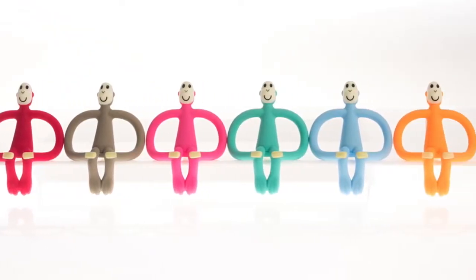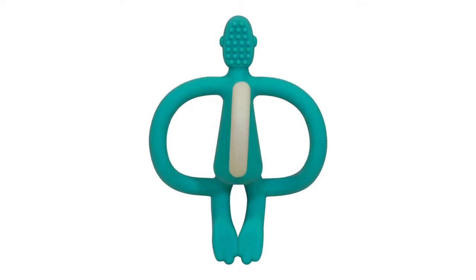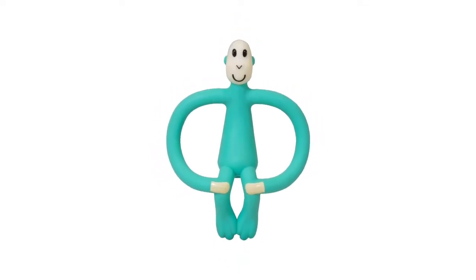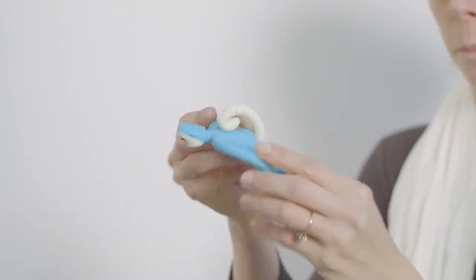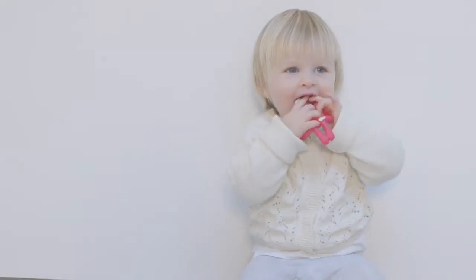This is Matchstick Monkey, made from soft, safe silicon. He's FDA approved and BPA free. Matchstick Monkey has wide arms, easy for your child to hold, helping their motor neurone skills.